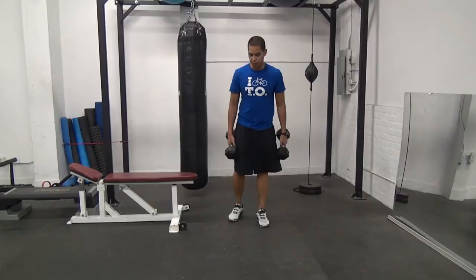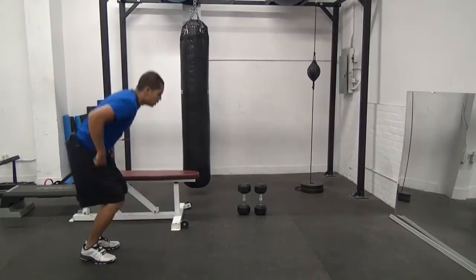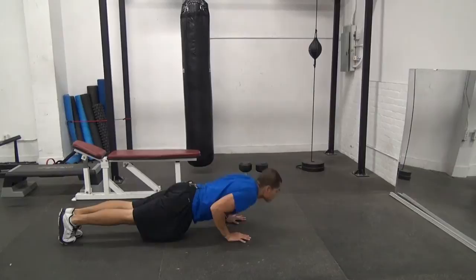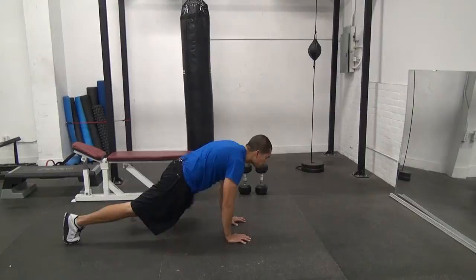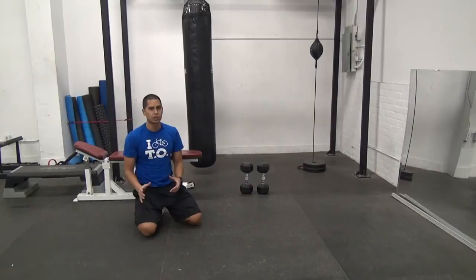Immediately after that, we're going to hit the Spiderman Climb Pushup, which is just the climb on each side, and then you're pushing up in between each rep. Set yourself up on the ground, bracing your abs. We're going to do a Spiderman climb right, keeping our hips low, Spiderman left, and then a pushup. For the Spiderman Climb Pushup, we're going to do as many reps as we can without going to failure — max reps, but leave one or two in the tank. Remember, we've got three rounds of this.